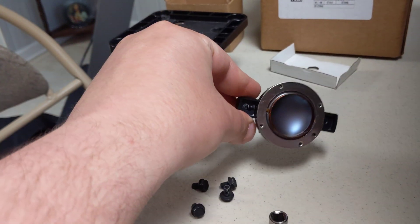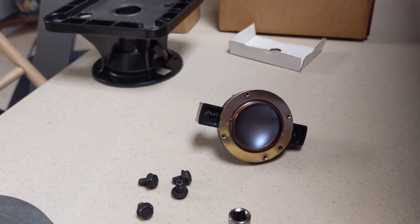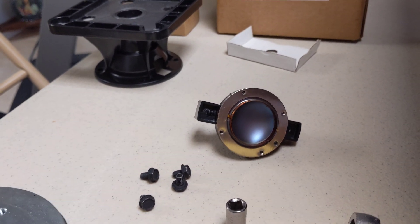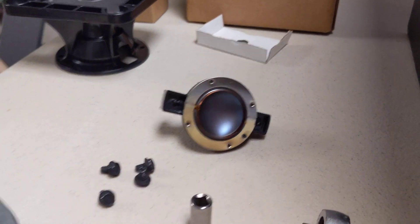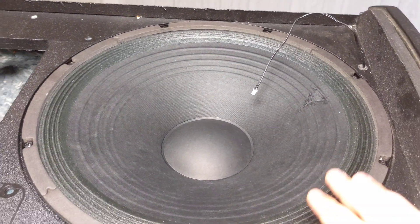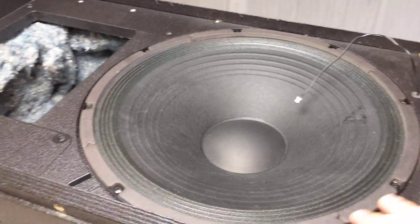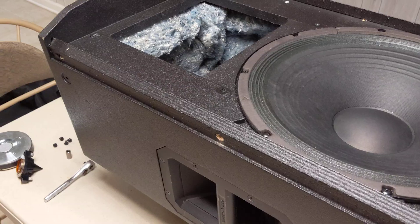From my dad's advice and other DJs, a lot of aftermarket stuff works 10 times better than the original manufacturers. We actually replaced this woofer with an aftermarket one — I forgot the brand name, but it's actually a lot stronger than the original EV one. I can hear the difference physically.